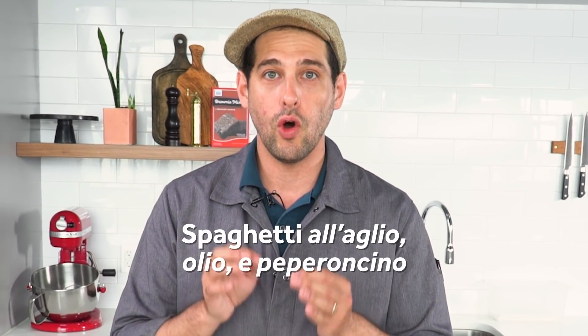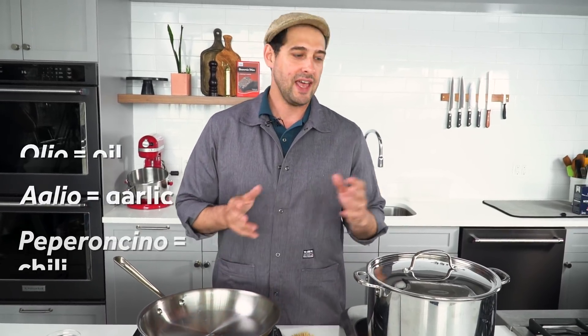An example of an oil-based sauce is something like spaghetti al aglio olio e peperoncino. I have to say it slowly because it's too many diphthongs back to back. It's essentially olive oil, garlic, red pepper flakes, and then the pasta. It's extremely simple.